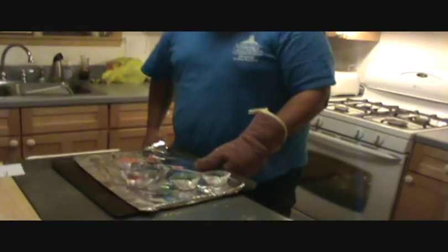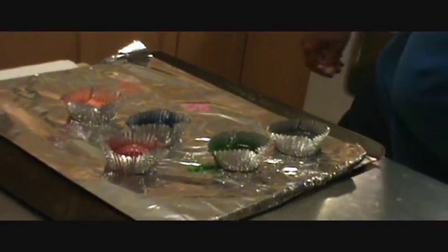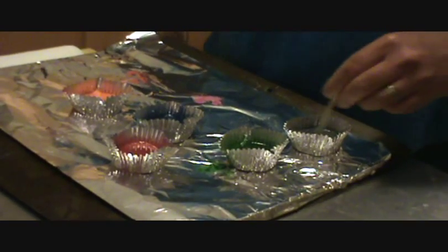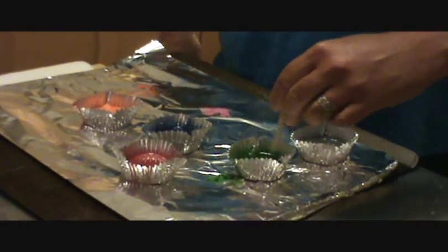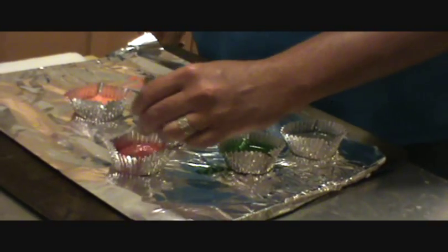Careful that you don't spill them. Then, get a toothpick and stir it around, making sure there are no big chunks. And if there are still big chunks, put it back in the oven for a few more minutes. You can use a toothpick for each color.